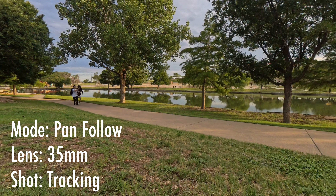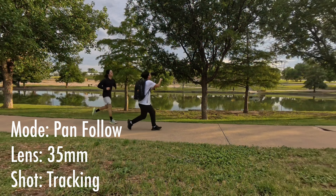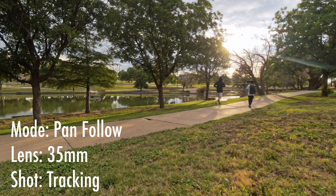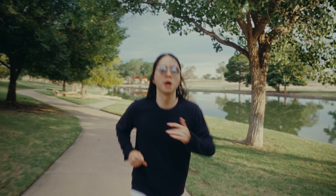In this next shot, I'll be doing a tracking shot again, but this time focusing on the subject's face. I'm moving with the subject while the camera is facing backwards, so I can focus on running while framing the subject.